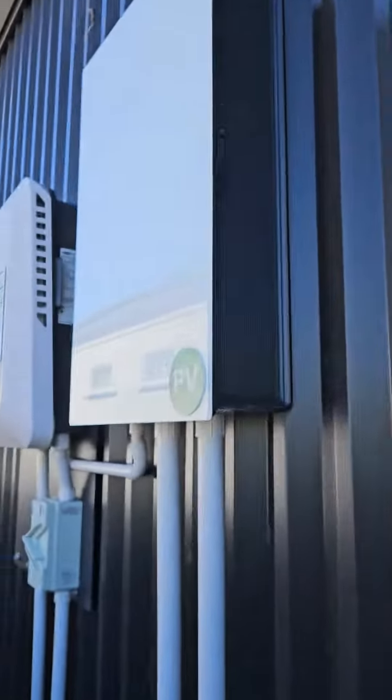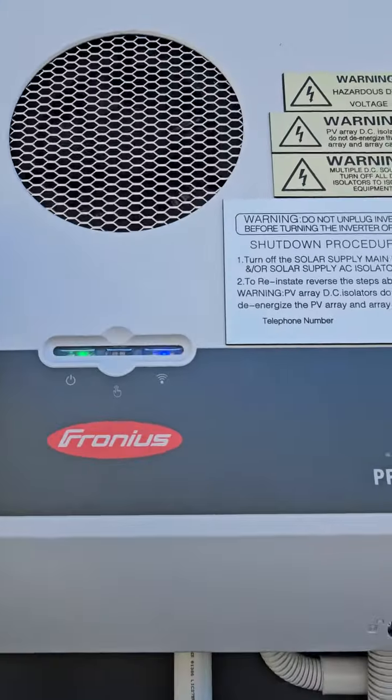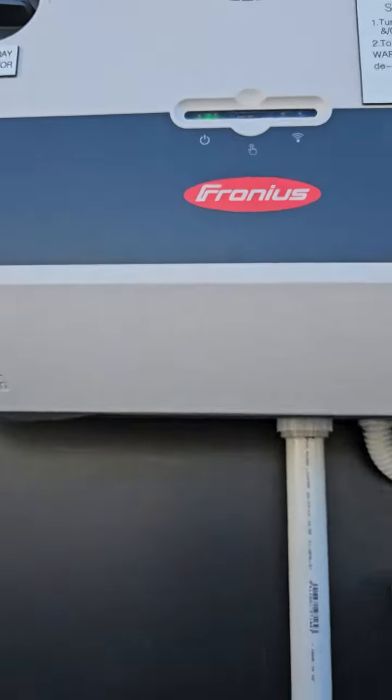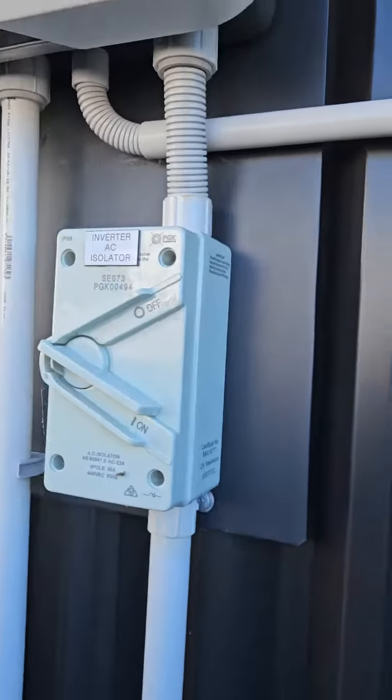Coming down here, here's the inverter — the Fronius inverter. This is the DC switch; turn right to turn on. And the AC switch from the inverter — push down to turn on.